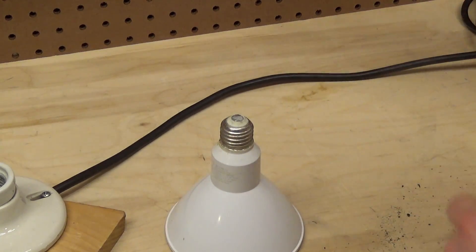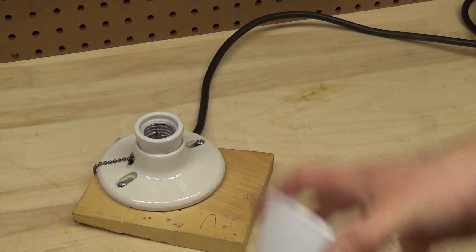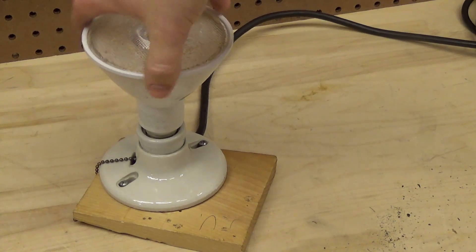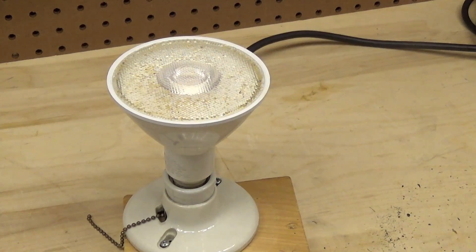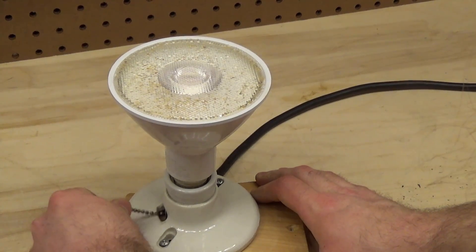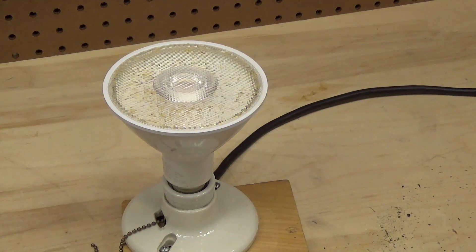Now let's put it into the light bulb socket. Let's see if this thing still works. It does not work, which I can't really blame it for. So now I guess we're going to have to open this up and see what failed.